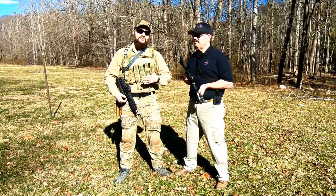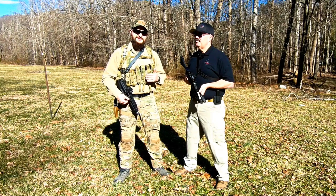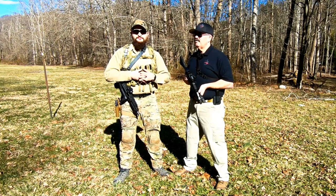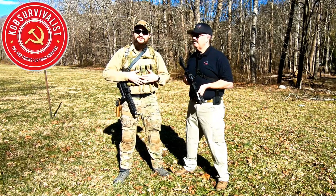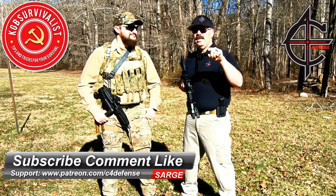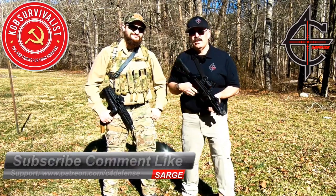Yeah guys, I'm looking forward to working with Sarge more at C4 Defense, and we have plenty of other videos that we want to collab on, so look for us in the future. Always a pleasure to be here. Subscribe to KGB Survivalist on YouTube, subscribe to C4 Defense on YouTube, comment and like this video. If you're not already a subscriber, hit that notification icon. We'll see you on the range.